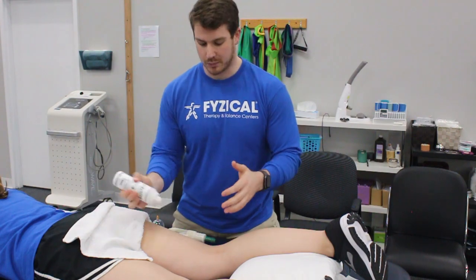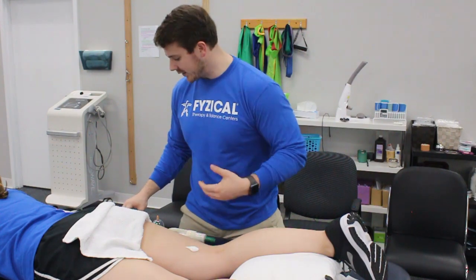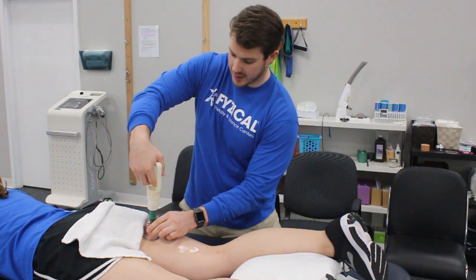First things first, we always put some type of lubrication down so that the cups can glide or slide if we need them to. What I'm basically going to do is just follow the length of the muscle with the cups.